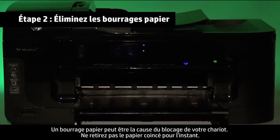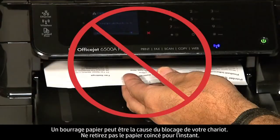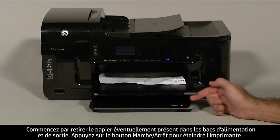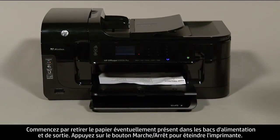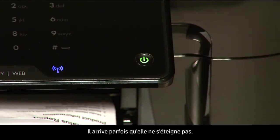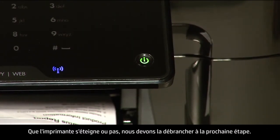A paper jam might cause your carriage jam. Do not remove jammed paper at this time. Begin by removing any loose paper from the input or output tray. Press the power button to turn off the printer. In some cases it may not turn off. Whether or not the printer turns off, in the next step we need to unplug the printer.